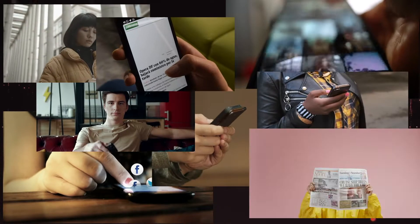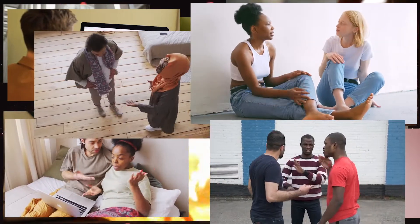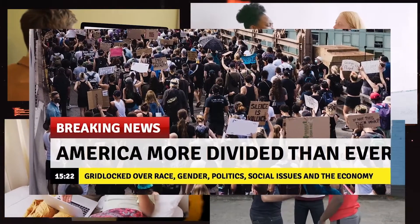Every day, we are bombarded with messages of hate, negativity, and fear. Messages that divide us and make us focus on our differences. We are here to prove that these messages couldn't be further from the truth.